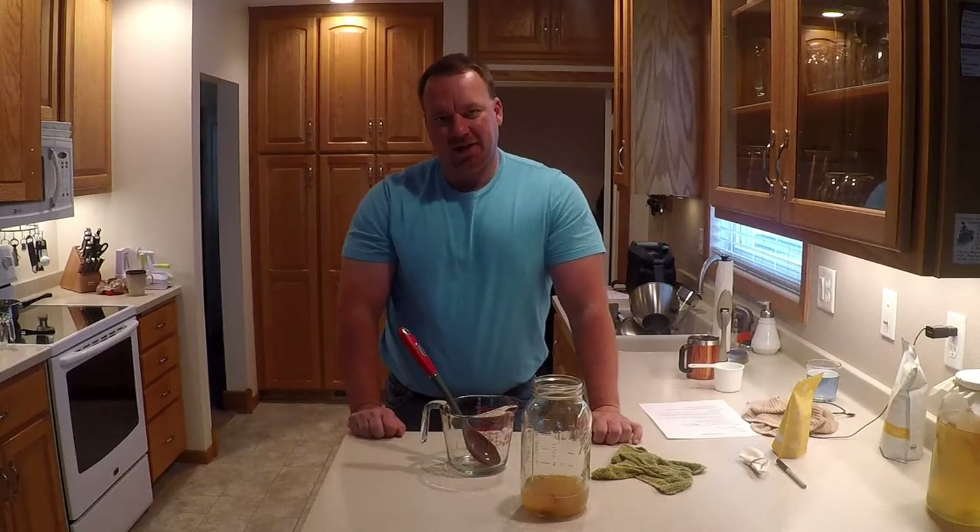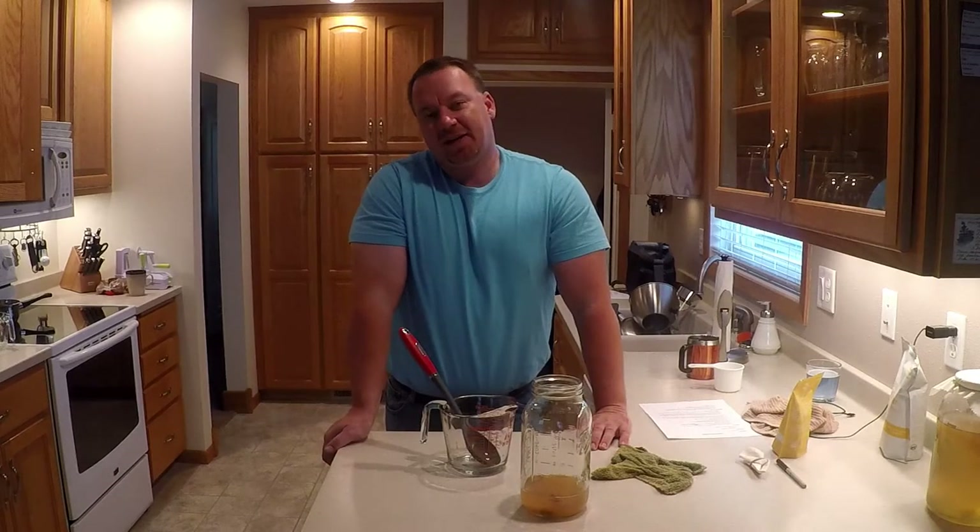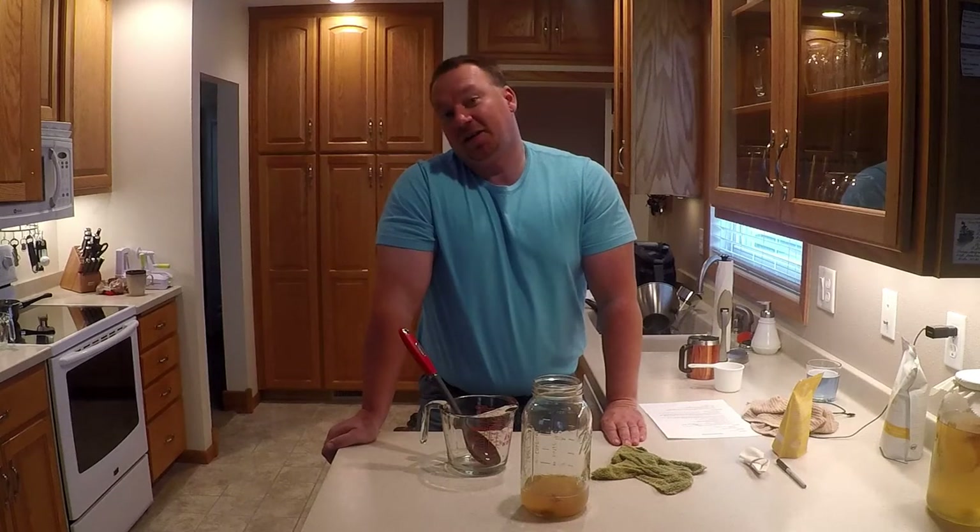More kombucha to come — I'll do a bottling video if this one turns out. Until next time, please like, subscribe, and share. Watch hours are going up and subscribership is gaining. Check out the Facebook page and Instagram for photos. Next videos are probably going to be some wine videos — I've still got beer I want to do, it's just finding the time. Thanks for watching, have a great day!